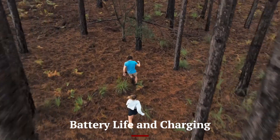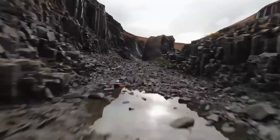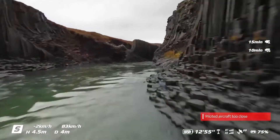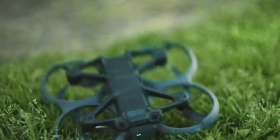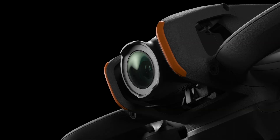With a powerful 4,000 mAh battery, the Flip 2 offers up to 35 minutes of flight time on a single charge. The fast charging technology allows the battery to reach 80% charge in just 30 minutes, minimizing downtime between flights. DJI has introduced an intelligent battery management system that optimizes power consumption, ensuring extended usage without sudden drops in performance.